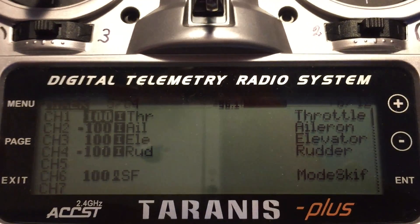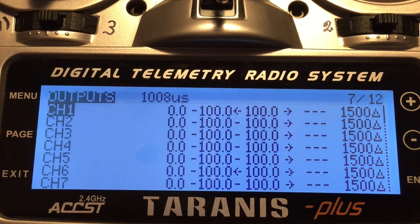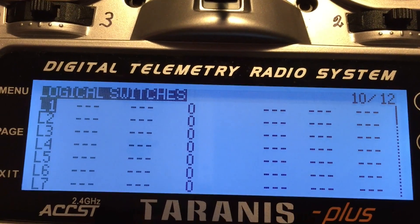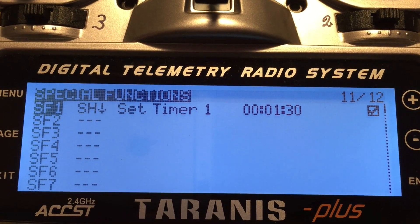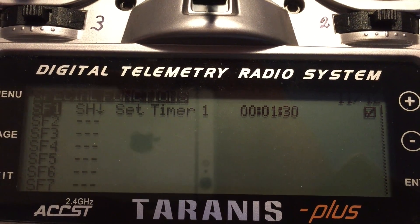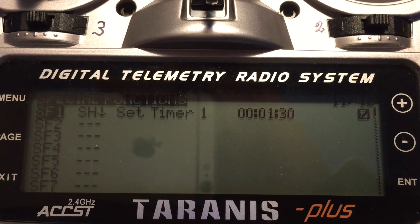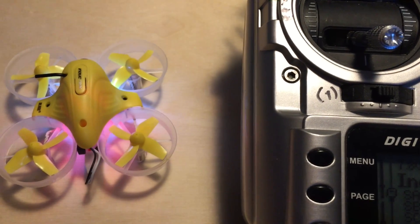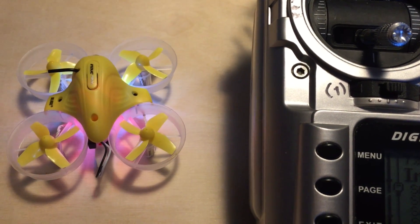Then we need to set the timer. The timer is in the special functions. I use the H switch to set the timer to one minute and 30 seconds, and every time I activate the H switch it resets the timer to one minute and 30 seconds. When I want a more agile drone, I take it to agility mode and use the F switch for that, which is placed here.